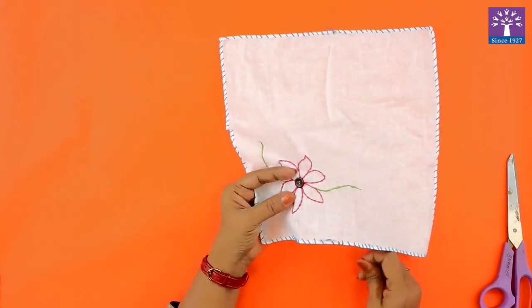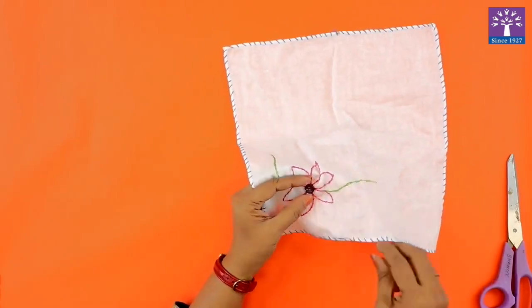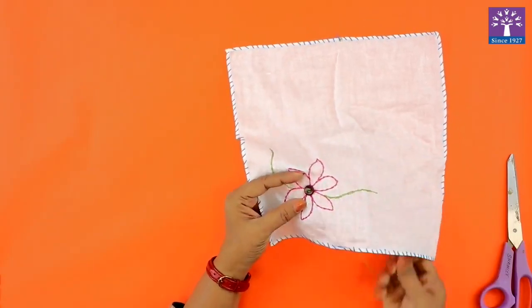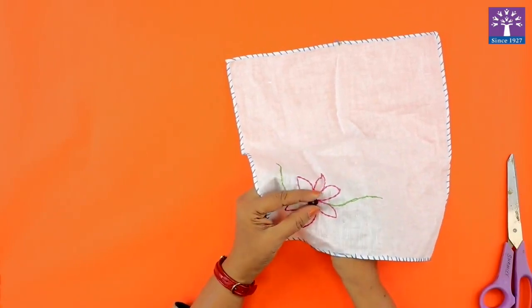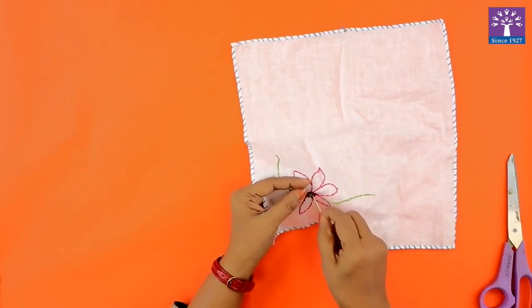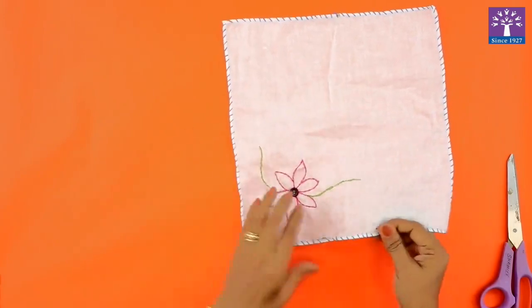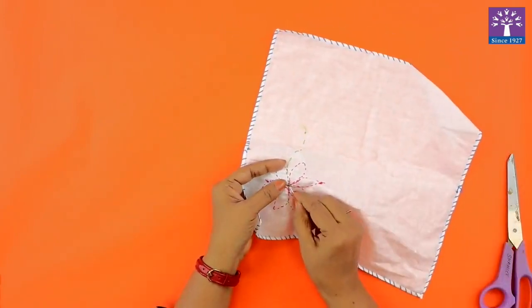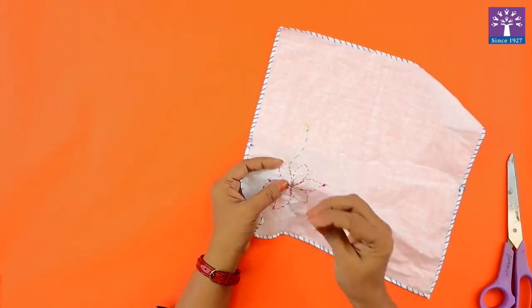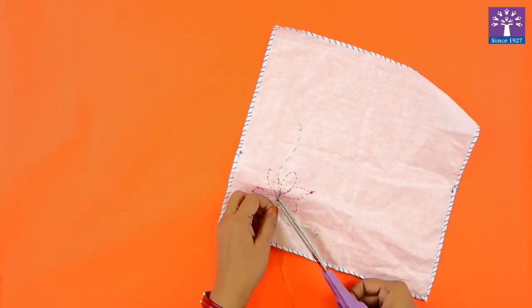Passing the needle from the third hole and again putting it through the fourth hole, thus securing my button very nicely. If I repeat this process, my button will be secured very nicely. Once I feel my button is secured, I will put a knot on the back side, on the rear side of the cloth.